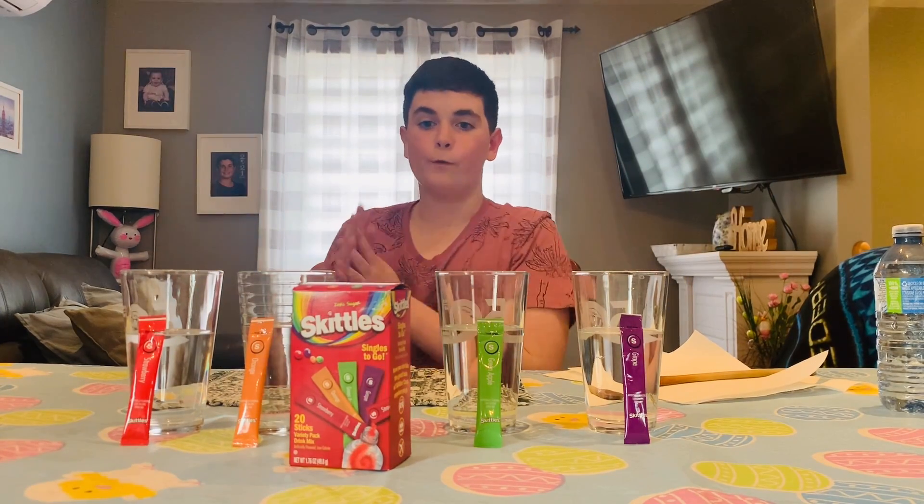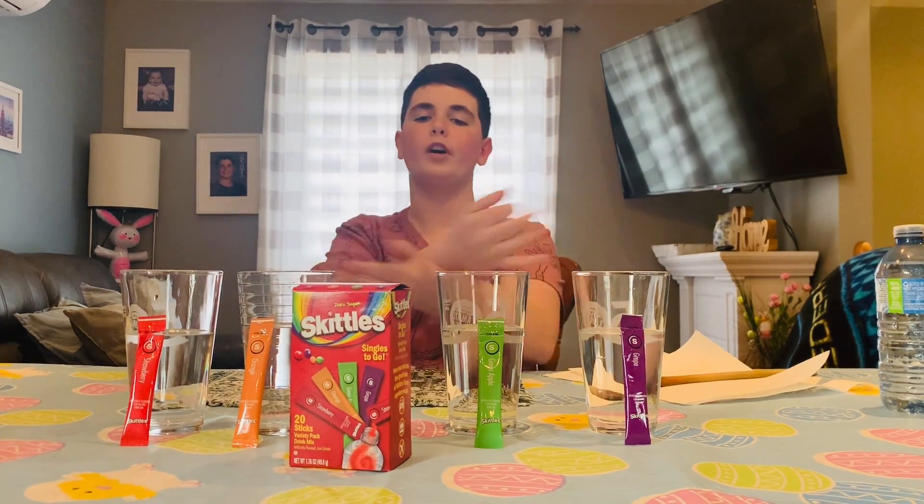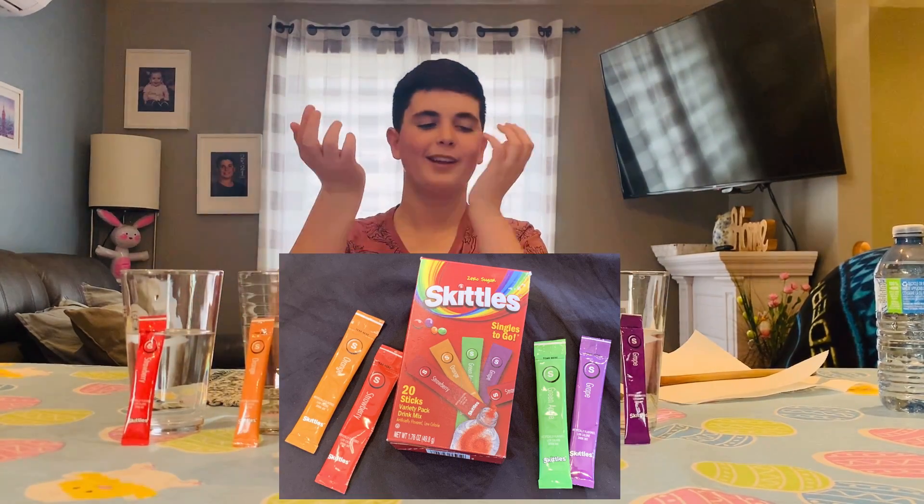We're back to a new video, and today we're gonna try flavor water Skittles. Let's just get right on to it because I'm excited.